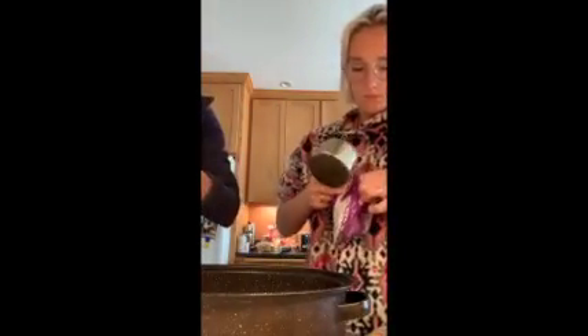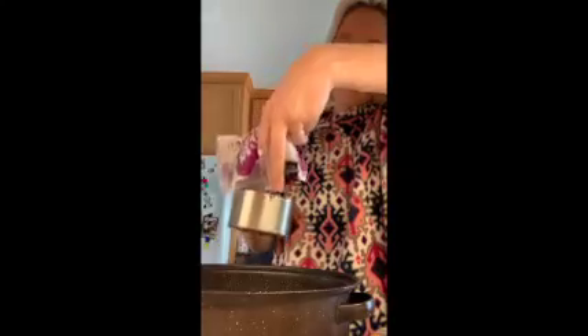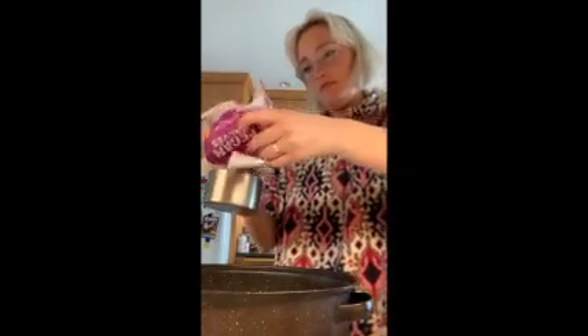My mom is going to measure out five cups of oats. While she's doing that, I'm going to measure two cups of nuts. There are also two cups of pumpkin seeds in the recipe, so I'm going to measure two cups of pumpkin seeds.